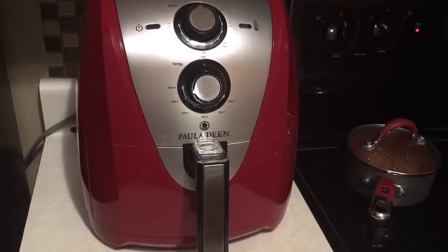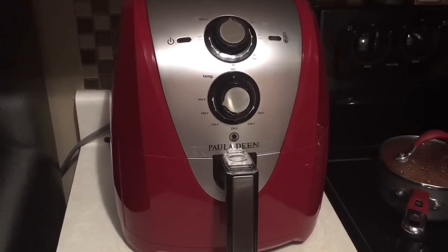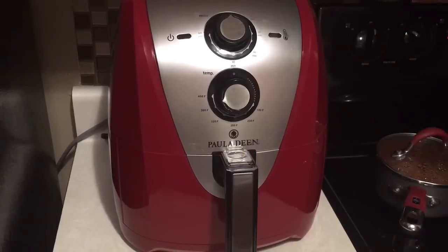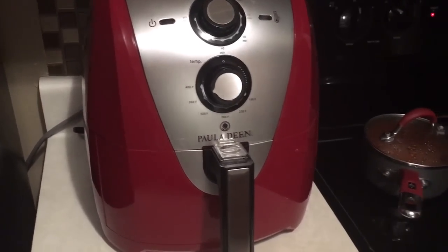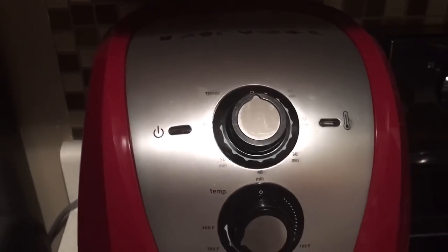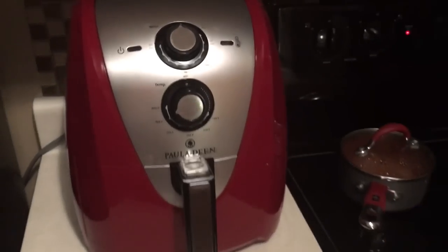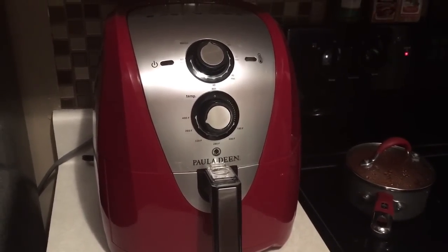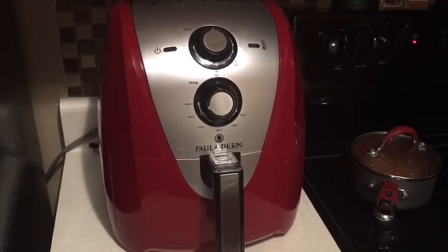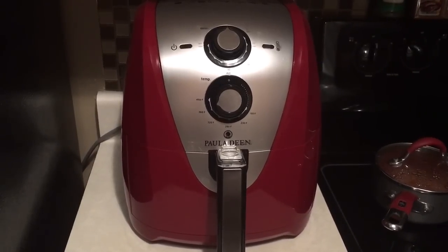I want everybody to know about this air fryer. One good thing about this air fryer is that the basket inside has a ceramic nonstick coating, so it makes it easier to clean. The second thing is it has a 60-minute timer — most air fryers on the market only have 30 minutes. And the third thing is the capacity: it's a 5.3 quart, 1700 watts, and it's one of the best ones out there in my opinion.